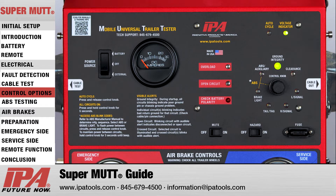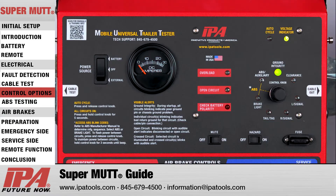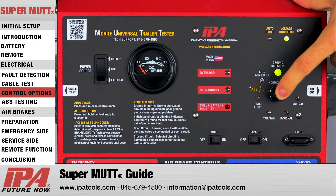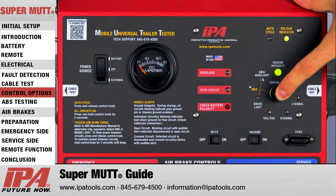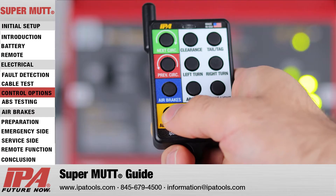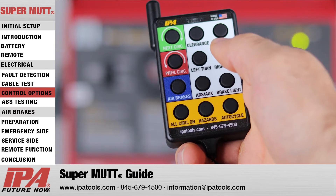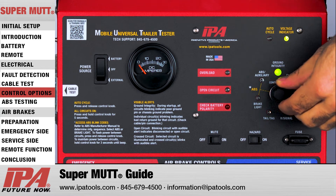Finally, the MUT will also allow you to turn on all circuits at once. All circuits on mode can be activated either via the control knob or the wireless remote. Using the wireless remote, press and hold the all circuits on button. Using the control knob, press and hold for 10 seconds, and after the second beep, release — all circuit indicators will light up. To cancel all circuits on, either press and hold the all circuits on button on the remote, or turn the control knob.